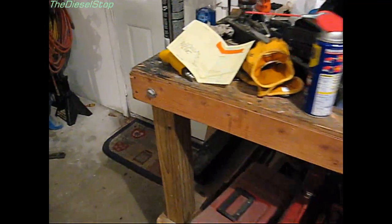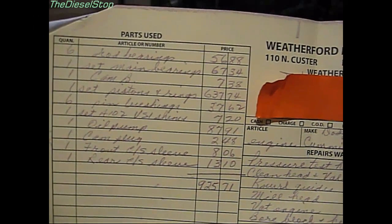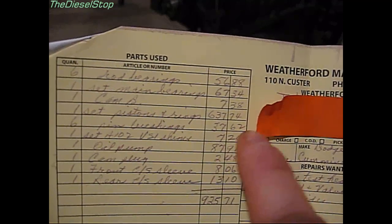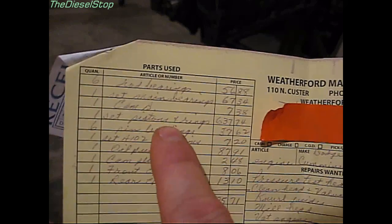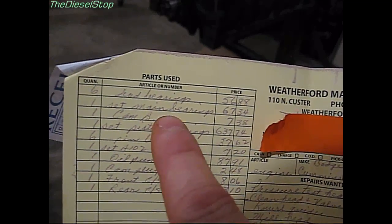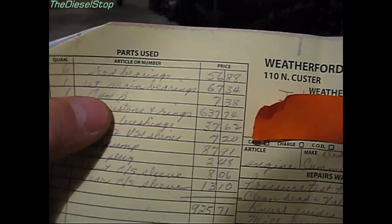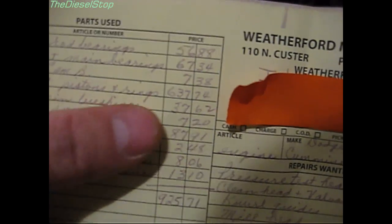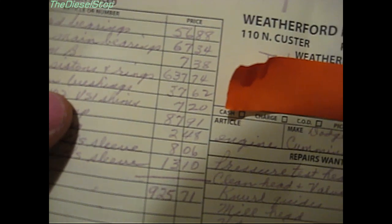Let me go over the build costs. When the motor was at the machine shop, I had already bought an overhaul kit before Molly Cleavite jumped in on the deal, so I ended up with an extra engine kit that I'll use in the future. Parts breakdown: six rod bearings were $56.88, a set of main bearings $67.34, cam bearing $7.38.